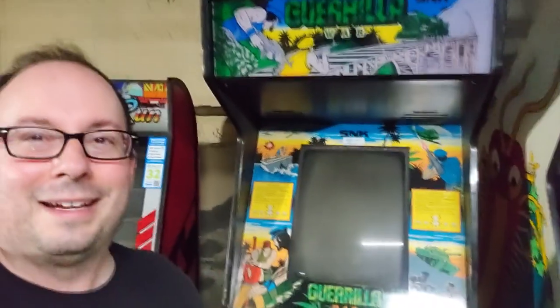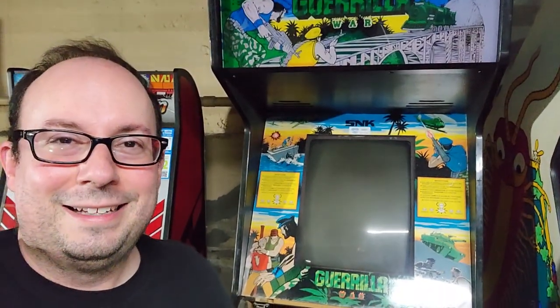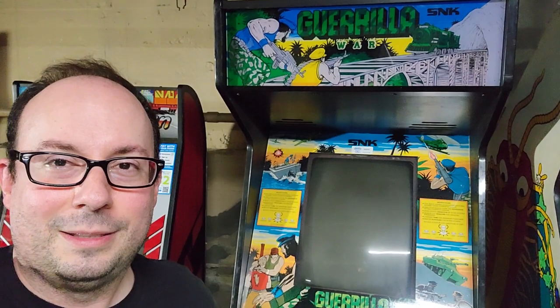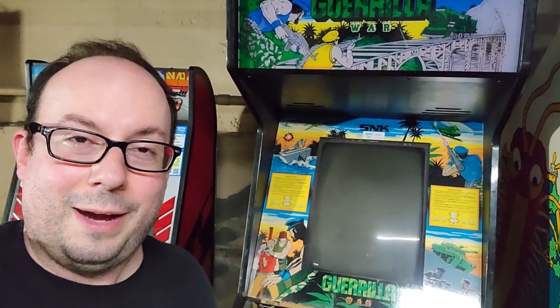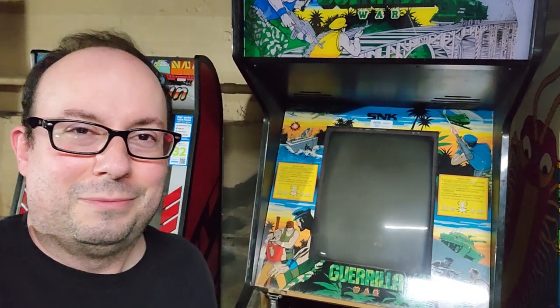When I was a kid, it was in my pizza parlor — it was one of the games that I would always want to play. It's just a blast. The game works great, the controls work great, but I'll show you what's going on.